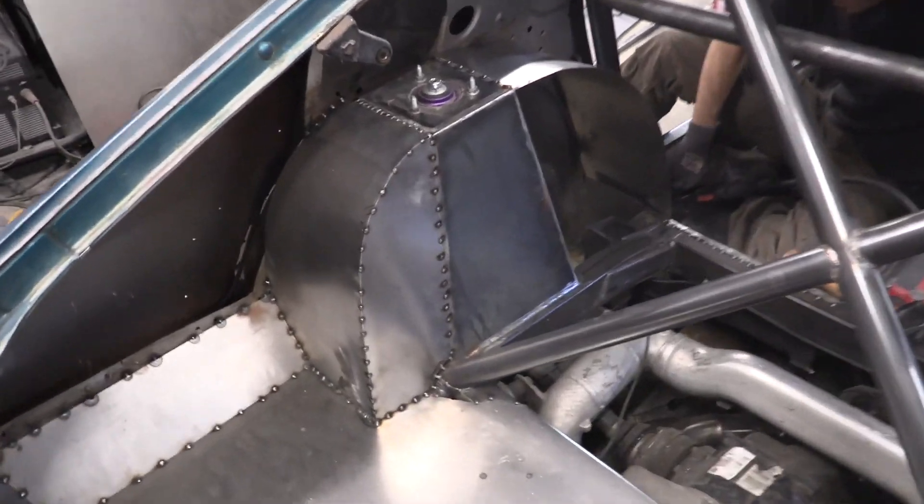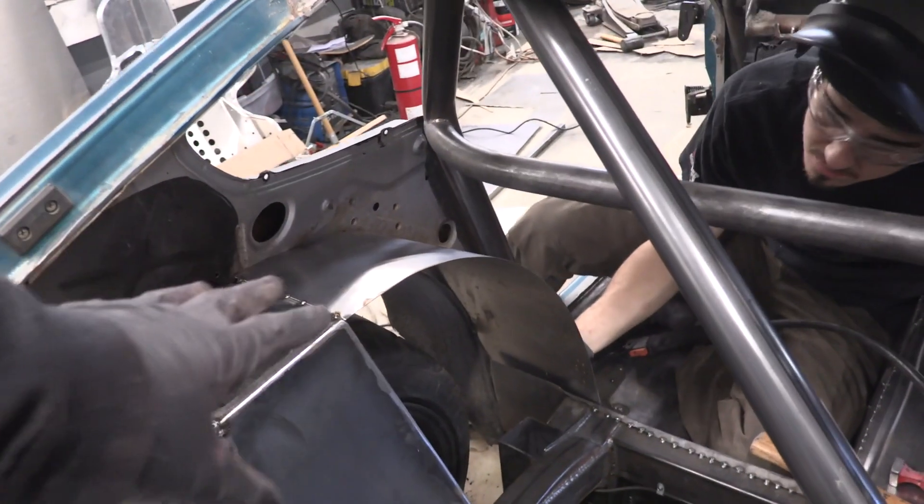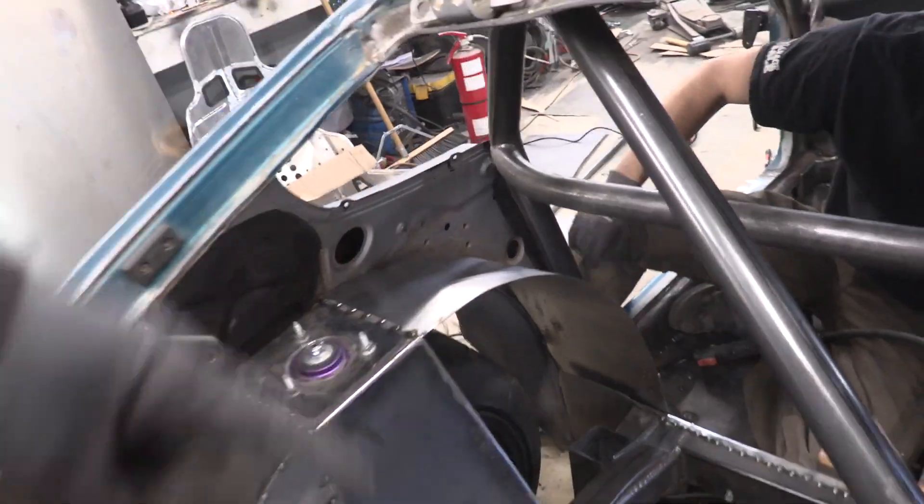Eric's working on the inner wheel well. You can see he kind of tubbed this whole section out and closed that in, and now he's jumping over into that section and working on closing it in around there. Then he'll box it the rest of the way in with the piece right there.